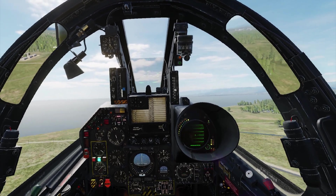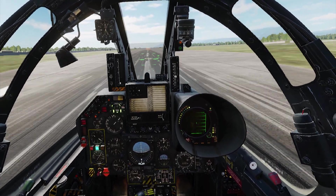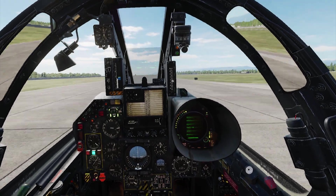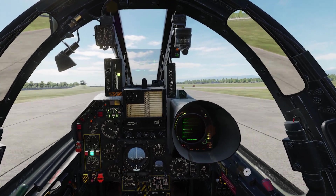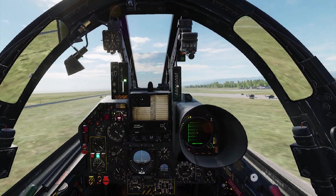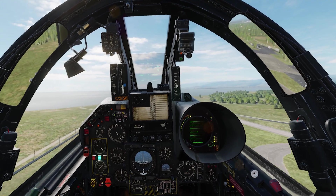Now if I do the same thing with full flaps and full afterburner, we're going to accelerate to about 140 to 150 knots, pitch up and rotate to 12 degrees, maintain that 12 degrees, and the airplane lifts off a lot earlier — about 180 to 185 knots. So about 10 knots earlier than with half flaps. I've done it both ways, gotten both sets of information, and I've shown both ways.